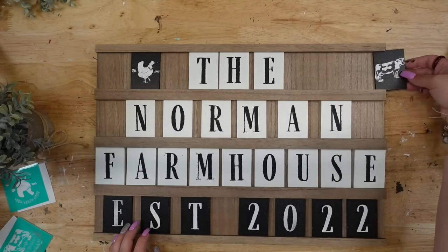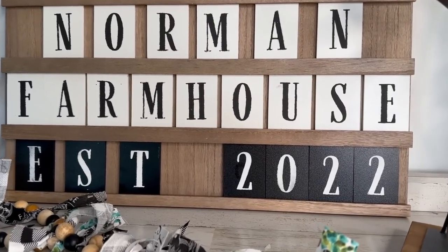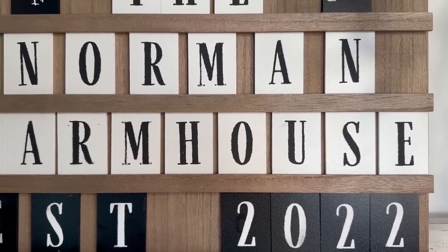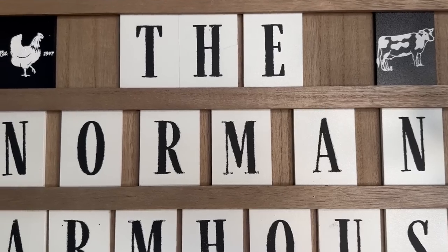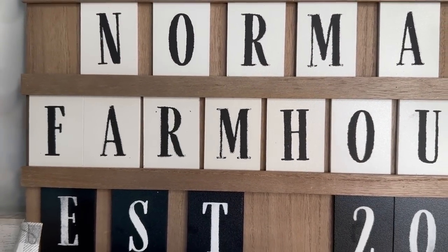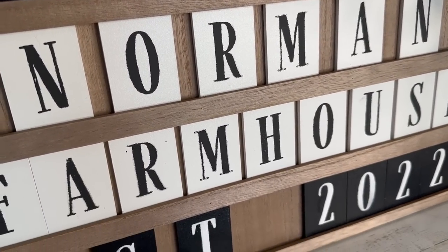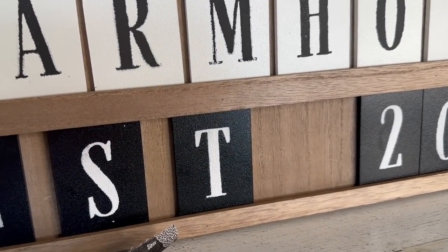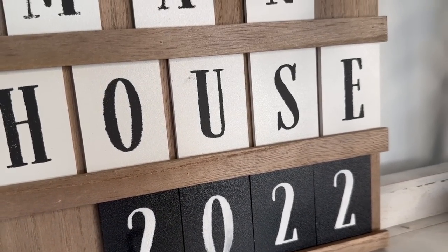Y'all, this thing is heavy — it is really, really nice quality. You can erase the chalkable chips so you can use it over and over for years to come. In my personal opinion, this thing was worth every single penny. So that was it for this farmhouse DIY video. I love that you guys love my farmhouse DIYs — I always get comments about how they are truly high-end, and I'm so grateful for you guys letting me know that you like them.